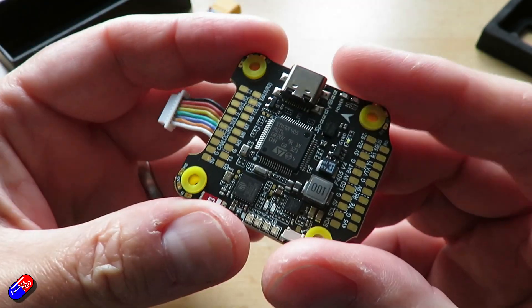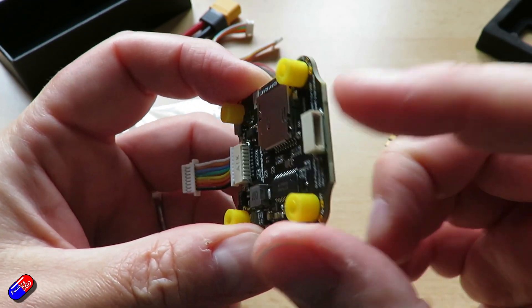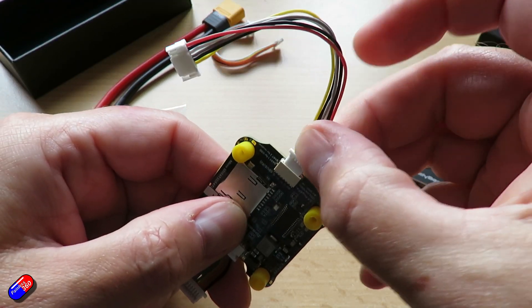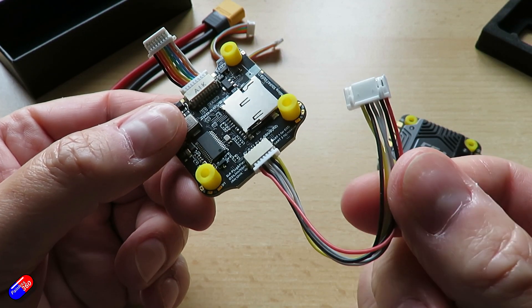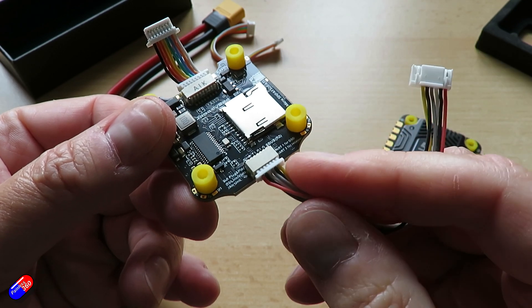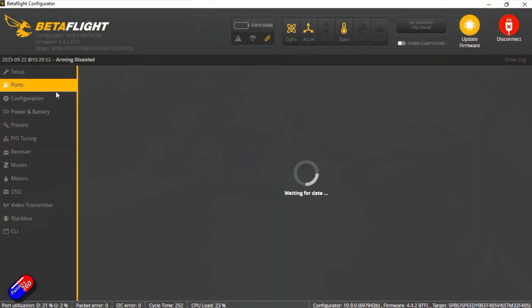There's also a DJI air unit plug-and-play connector on the flight controller. I know Speedybee is part of the Runcam family and Runcam and DJI are close at the moment, but please Speedybee — when you do these things in future, do include cables for HDZero and Walksnail as well. That said, the DJI air unit plug-and-play system does mean there's a dedicated connector that gives you all the connections out, and you may just need to adapt the cable for whichever HD system you use.